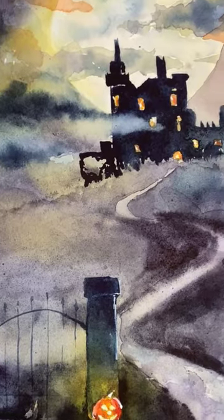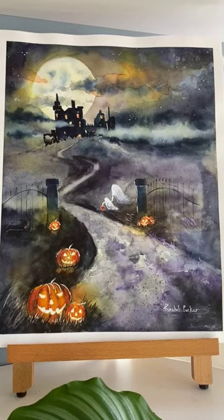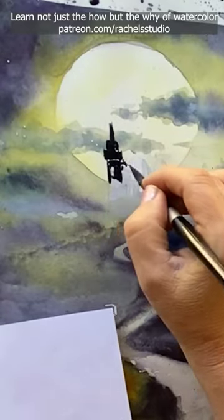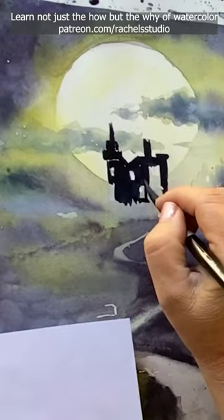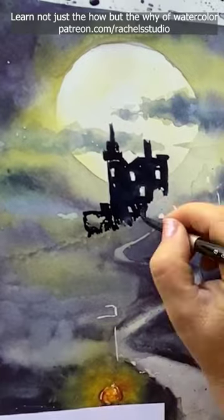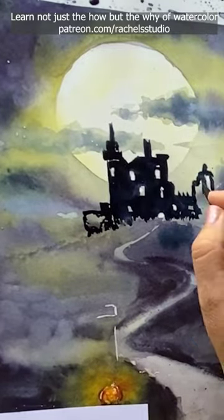There are two main ways that I created mist in this painting. I painted on Stonehenge aqua hot press paper, which is really nice when you want to use lifting techniques. Using the right paper was a key part of my success, and that's usually true no matter what you're trying to paint in watercolor.